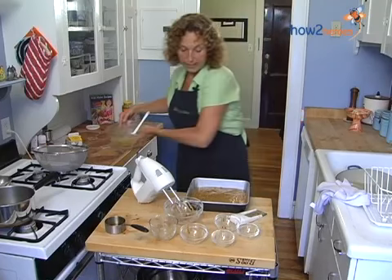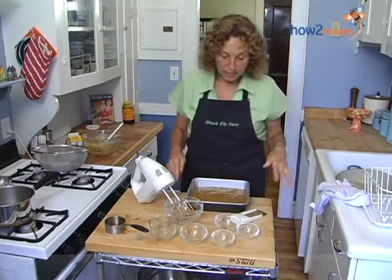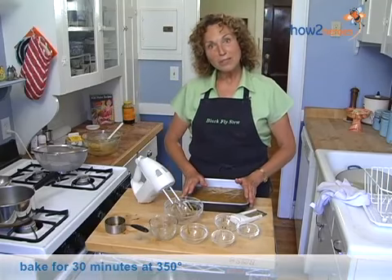Doesn't that look yummy? We are good to go. So we're going to pop this in the oven, and I'm going to start the cream — I'll be right back and we'll see how it looks.